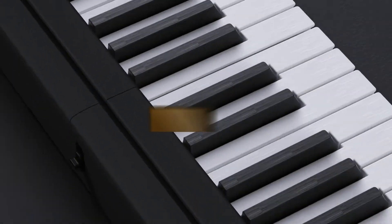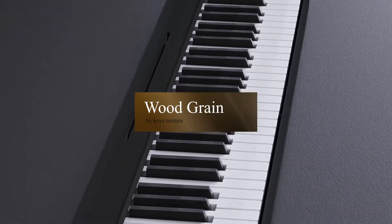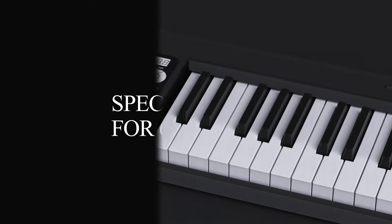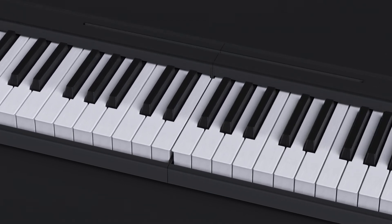The keys feature a grain texture, raising the aesthetic quality while also making the touch feel unique. The specifications include 61 keys, efficiently reducing the learning cost for beginners.